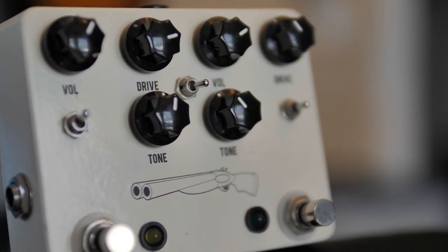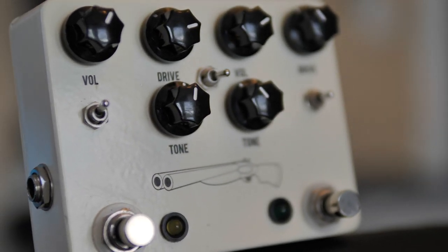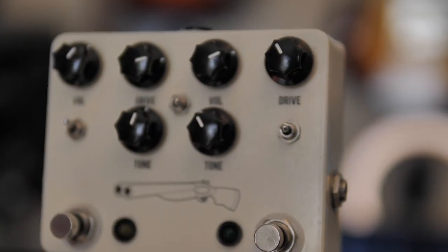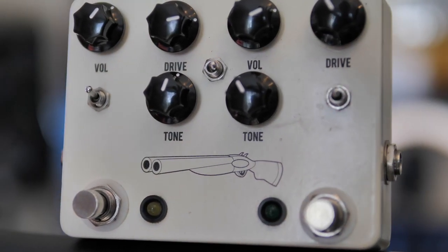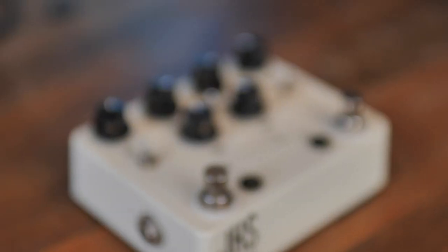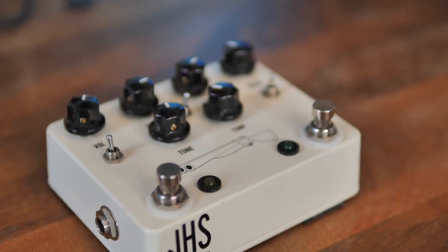On the Tube Screamer side, we get a three-way toggle switch that'll flip between different common uses. In the down position, this is set up stock as an 808 style design. When you flip to the middle switch — and JHS doesn't claim this — but I feel it sounds a little bit more like a TS9, with a lot of mids boosted in there. This is great for sending into another overdriven platform, such as the Morning Glory. And then as you flip that toggle switch to the up position, it'll operate with much more overdrive, maybe something similar to a Tube Screamer 10.